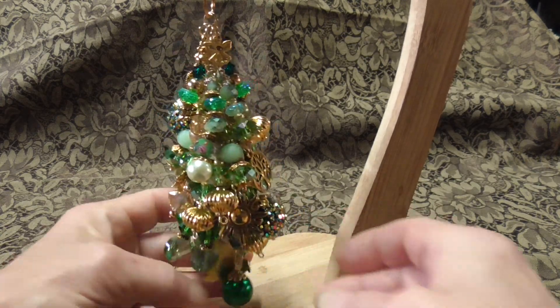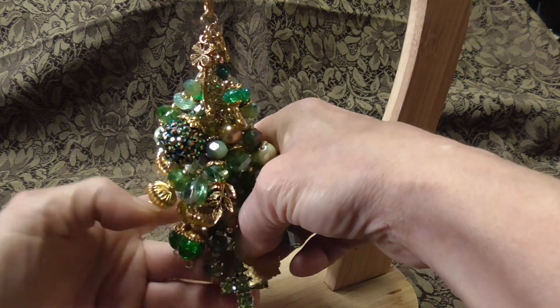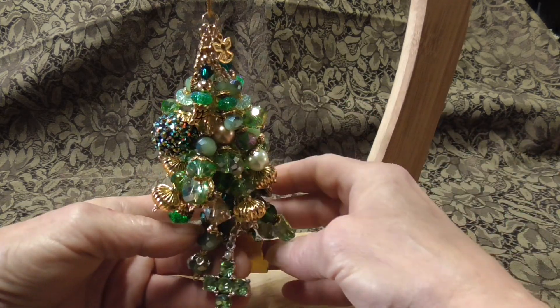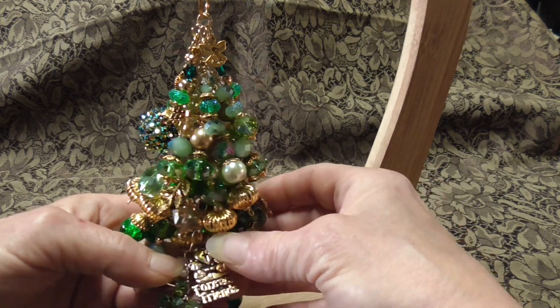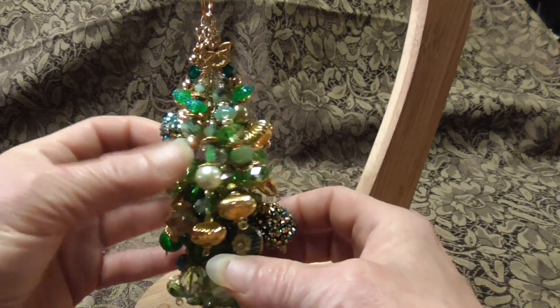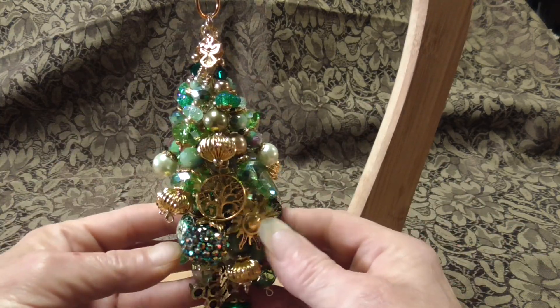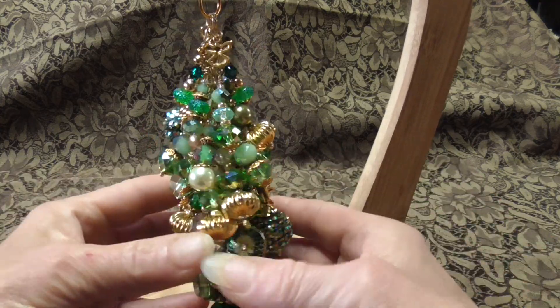And at the very bottom is a cross, and another little charm that says forever friends. This is spoken for already, but I just wanted to let you see. I think it's really pretty.